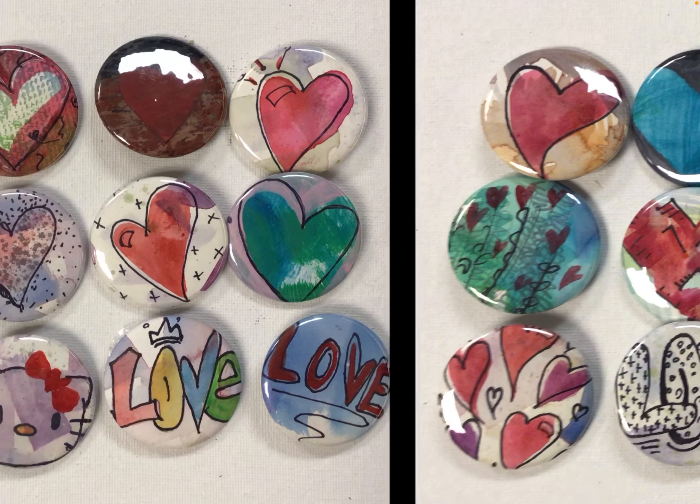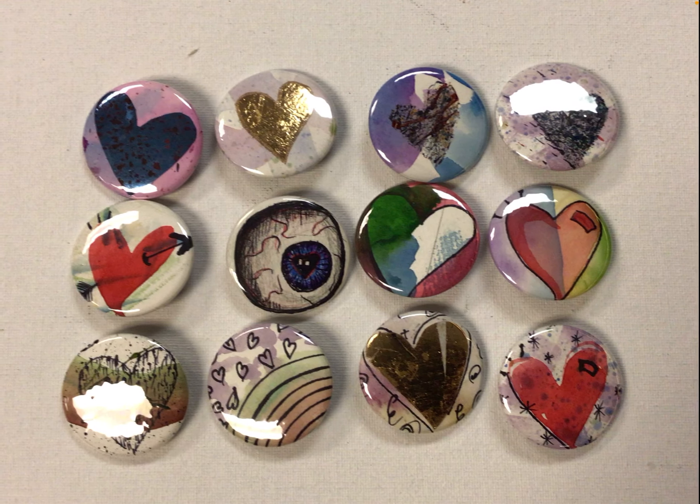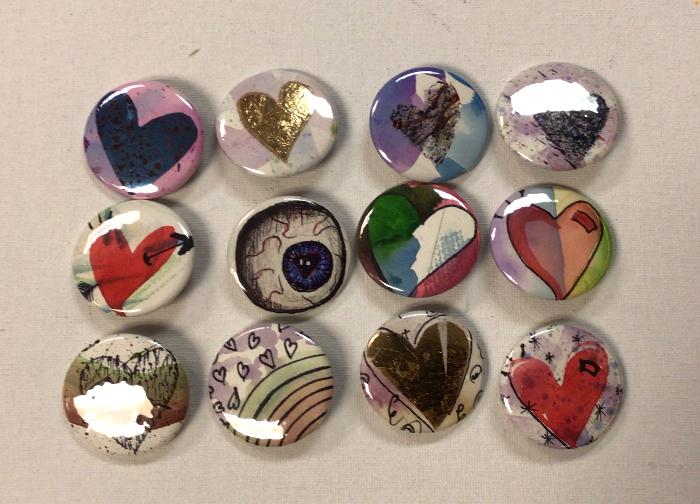It does not necessarily have to be a heart — it could be a lot of different things. It could be an image. It doesn't even have to have anything to do with Valentine's Day. It could be something that you're interested in, like a Batman symbol, an eyeball, a rock band concert poster that you like. Whatever it is that you feel like you're interested in, you can make a button out of that.